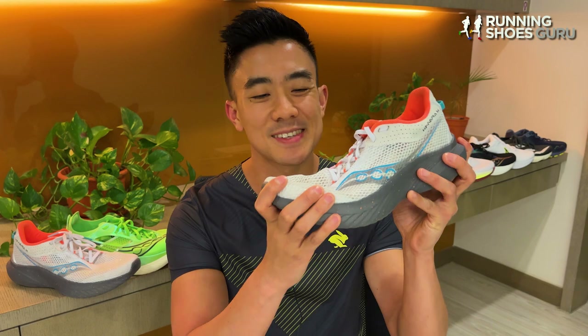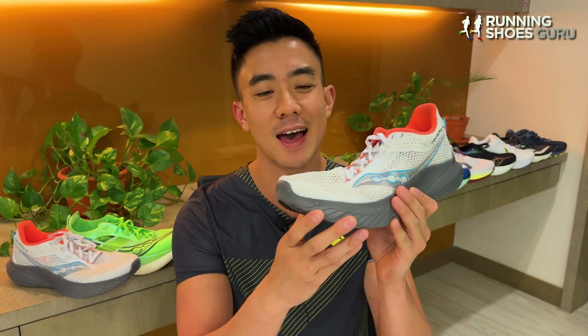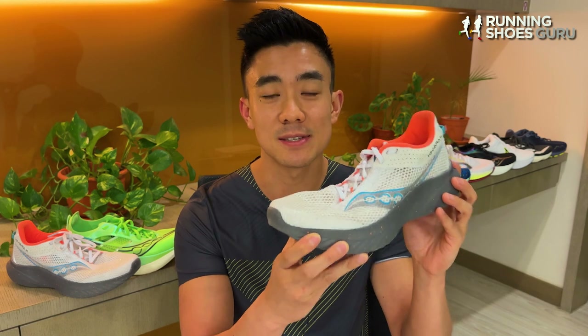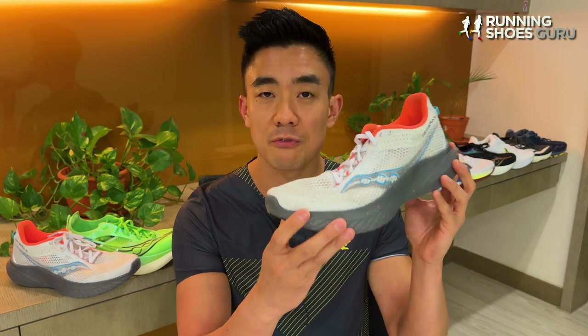If you don't like stiff plated trainers, then the Kinvara 14 is an excellent speed trainer. It's light, responsive, and comfortable. It doesn't provide as much mechanical speed assistance as the average plated trainer, so you have to work harder to increase your speed. I prefer using the Kinvara 14 for easy and steady paced runs.